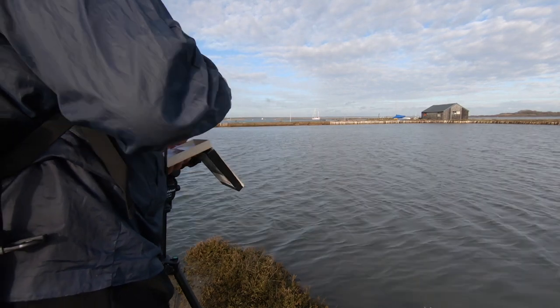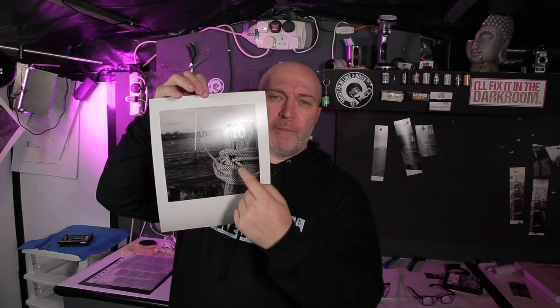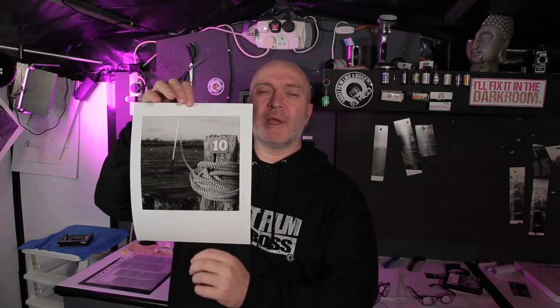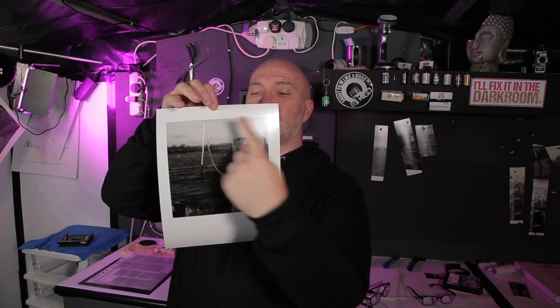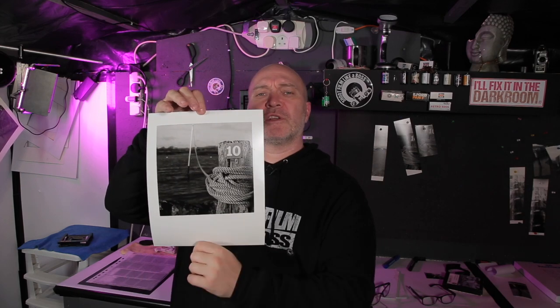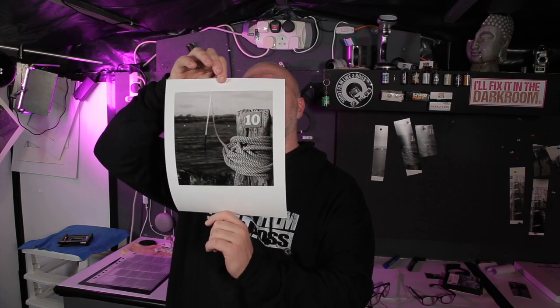It'll just take time for me to get used to using the yellow filter. I did another print - the last one - using grade zero for five seconds and grade 5 for five seconds, split grading, with a little bit of dodging on the sky during the grade 5 exposure, and that came out really nice too. Anyway, hope you enjoyed the video. Thanks a lot for the support - subscribing, clicking the bell, watching, liking, and commenting. I must say thanks to the guys on Patreon and YouTube members as well. I'll be doing a live stream soon, so keep your eyes on that. I'll catch you next time.